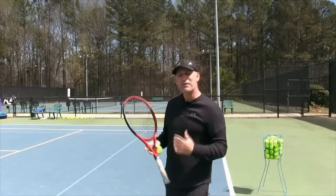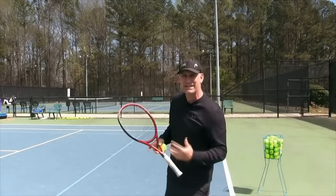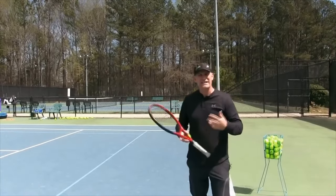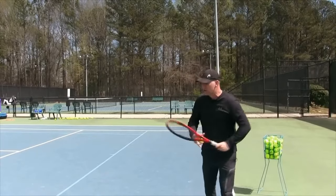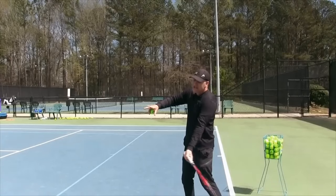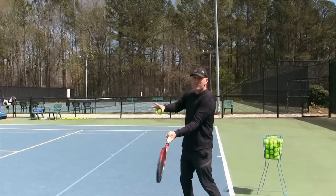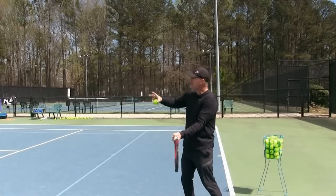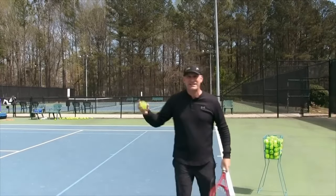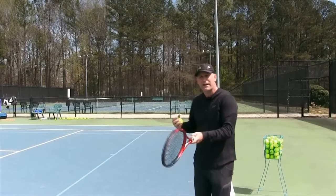The problem is that a lot of recreational players are trying to do that but don't have all the technique baked in yet. When you get a little nervous, you do something called a tweak — you're trying to do everything step by step, and right at contact you're trying to make the shot, trying to take care of the ball. But the ball is going to betray you, it's going to fly because you tweaked, and then you have this nice follow-through but no rotation. You keep wondering: why do I keep missing that shot? Because you're tweaking your forehand.